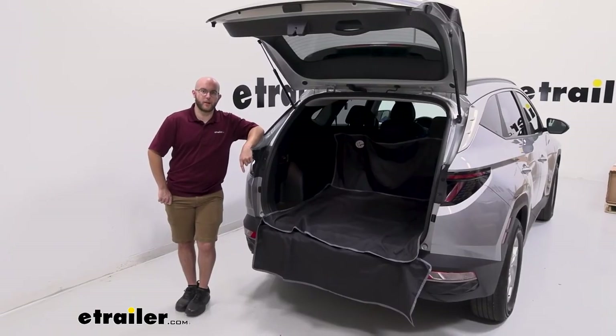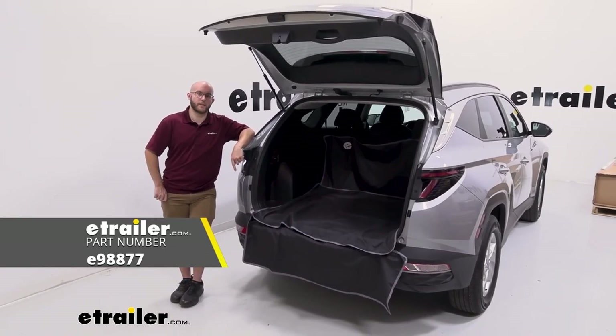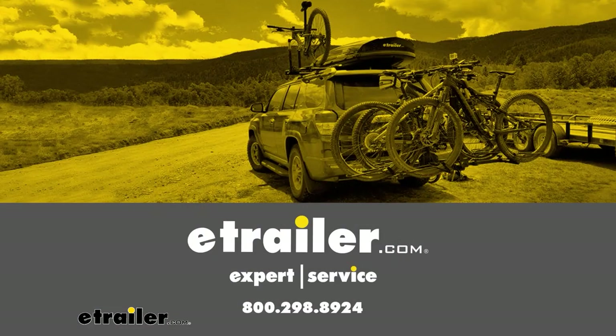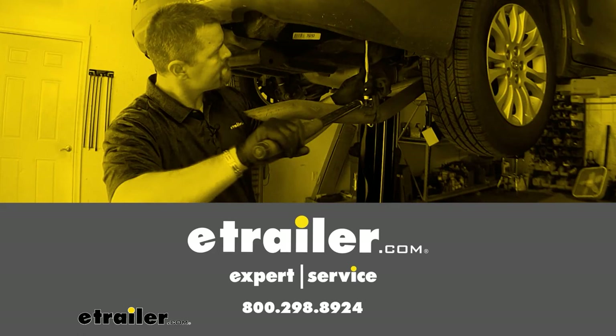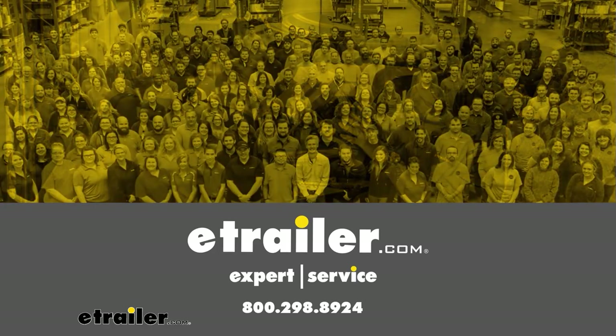And that was a look at our e-trailer cargo area protector on our 2022 Hyundai Tucson. I hope this helped. Thank you very much.